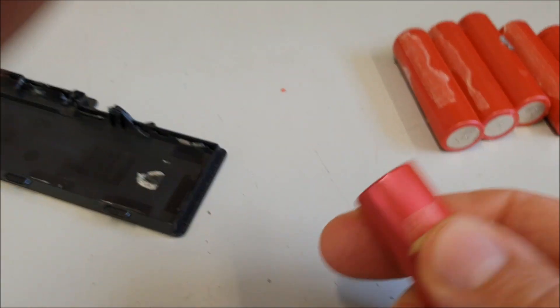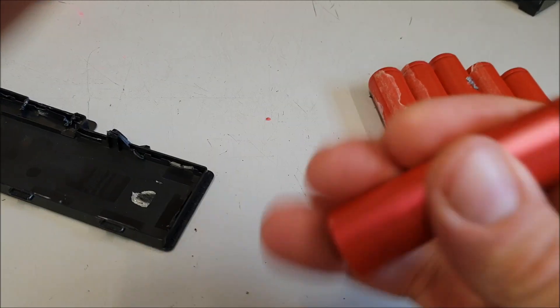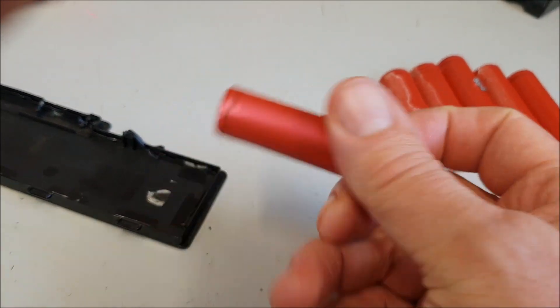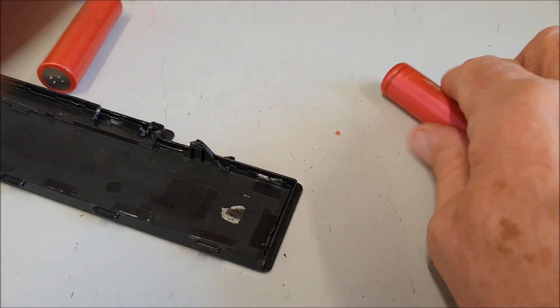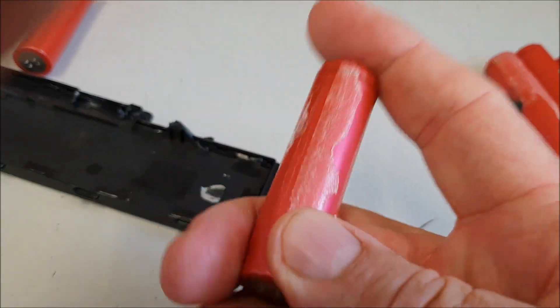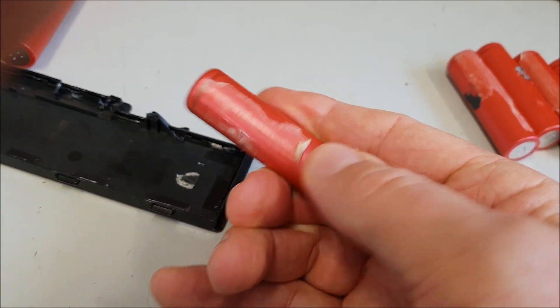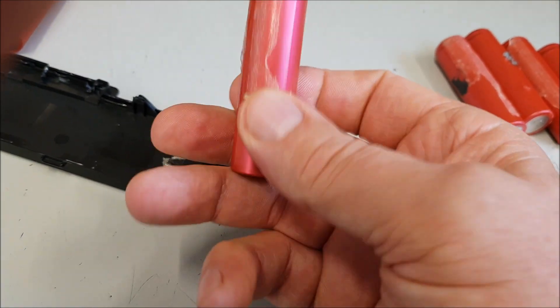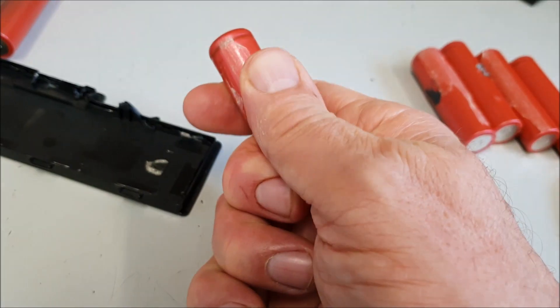Don't forget you'll need to clean the glue off because you don't want to put them in your torch and find that they've stuck. I'll show you a voltmeter reading in a minute. The glue's easy enough to get off — just pushing it up, it's like a sticky tape.